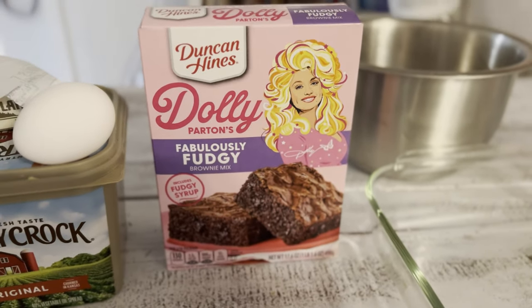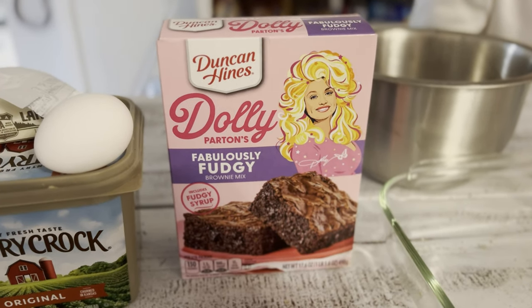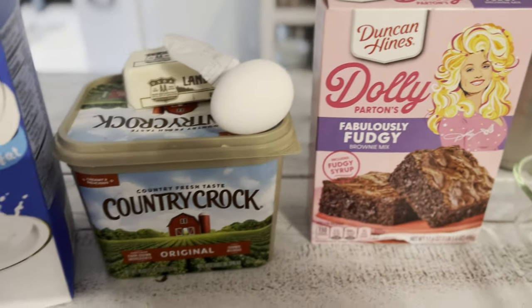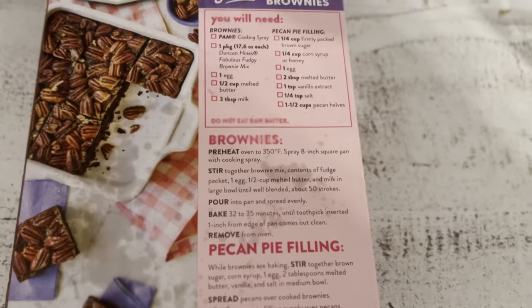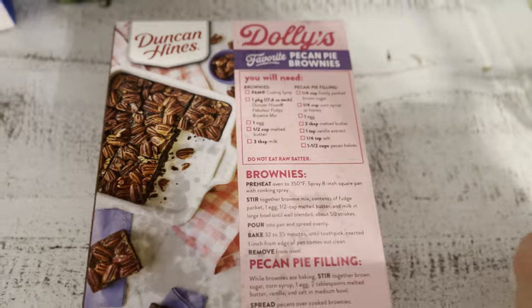What do we have here? Dolly's brownie recipe — fabulously fudgy. Step one: preheat oven and then Crisco this bad boy.